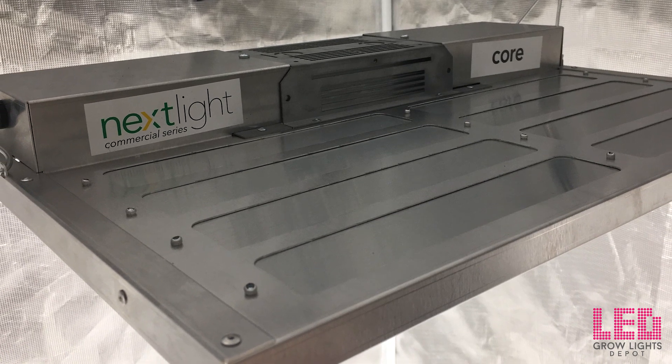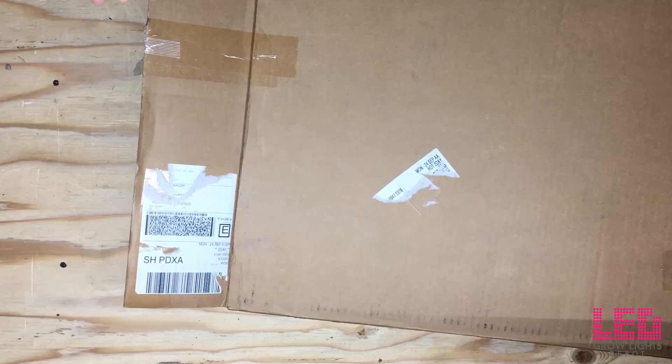The Nextlight Core emits a full spectrum white light designed for a full cycle grow. This unit replaced the Nextlight Mini. It is a larger, more powerful upgrade and covers a bigger footprint than the Mini. Let's check out the Core now.